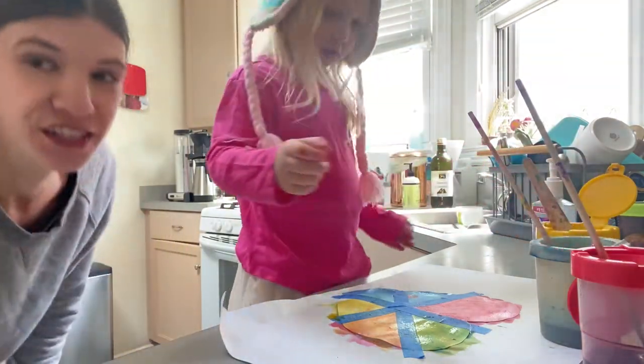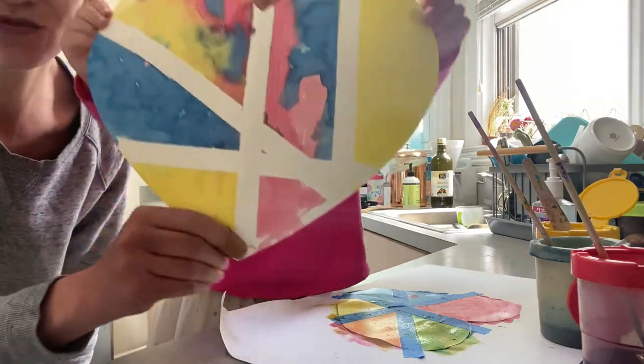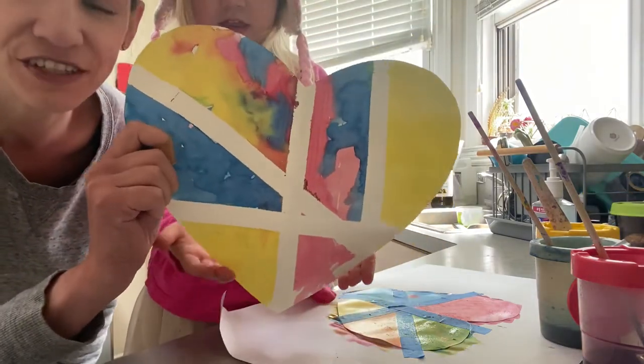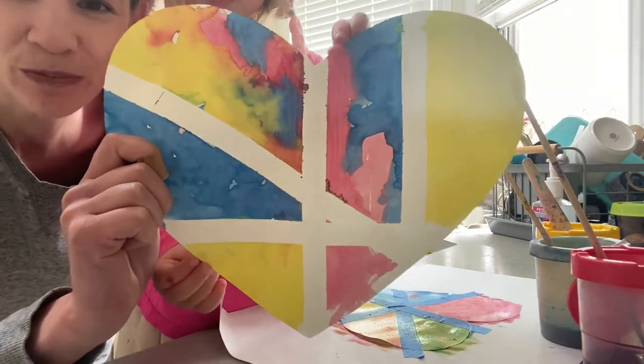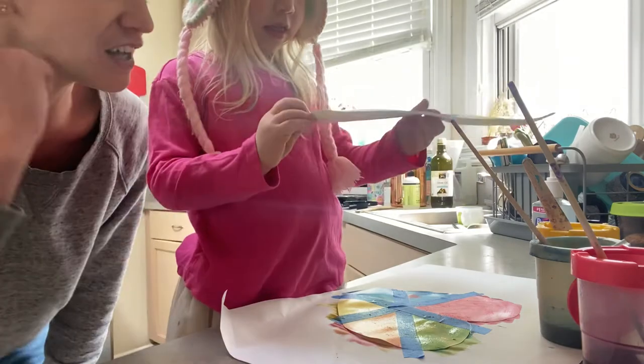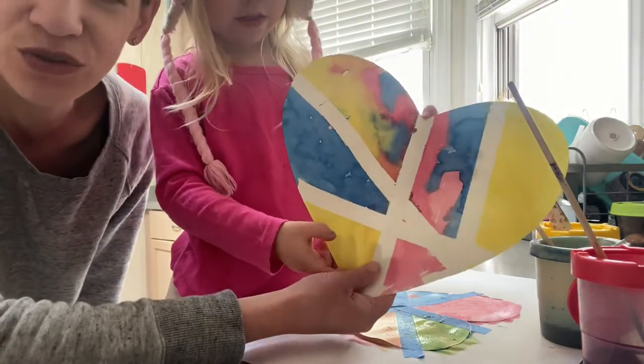We're going to show you one that we did yesterday. This is one that she did all by herself yesterday and it turns out really really cool. So it's super easy — you don't need a lot of materials for it, and it turns out really cool. It's just kind of a different sort of painting.